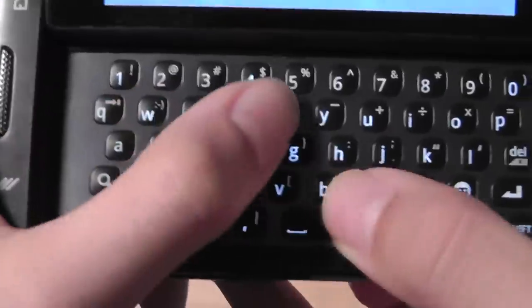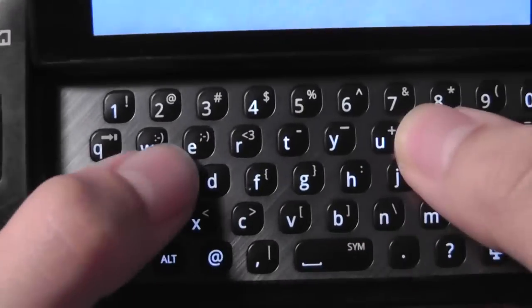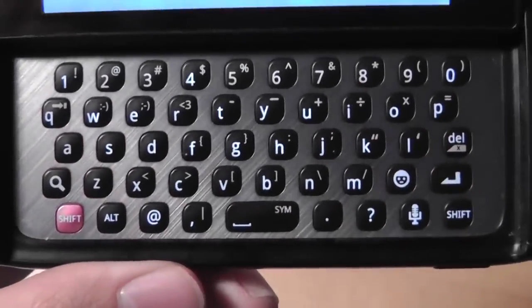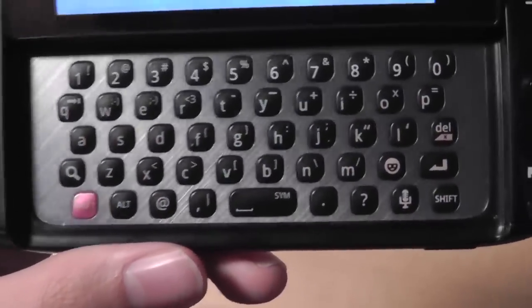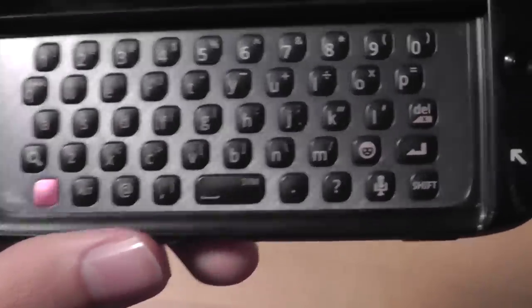The keys are interestingly shaped and large enough to press even when texting at a rapid speed, making a satisfying click as well. So for MMS, texting, emailing, or web browsing, this is a great keyboard — and it's one of the few Samsung phones with great text messaging if you need an Android smartphone to go along with it.